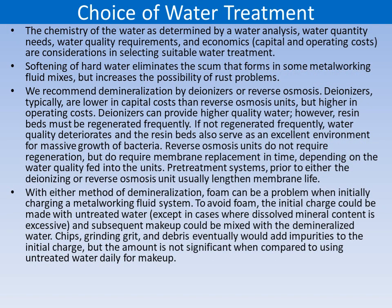Regarding the choice of water treatment, water can be treated as per the requirement of the emulsion. As discussed earlier, there are two main ways of water treatment. Reverse osmosis is another advanced technology for treating water.